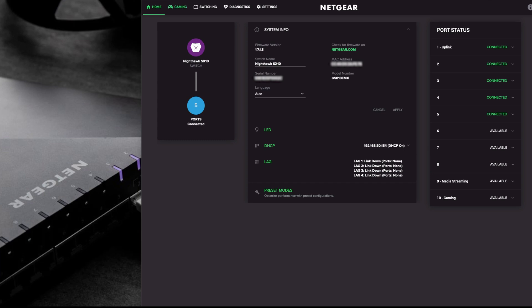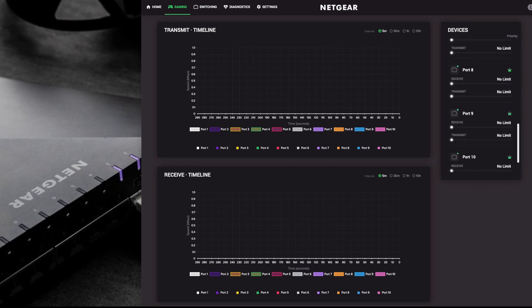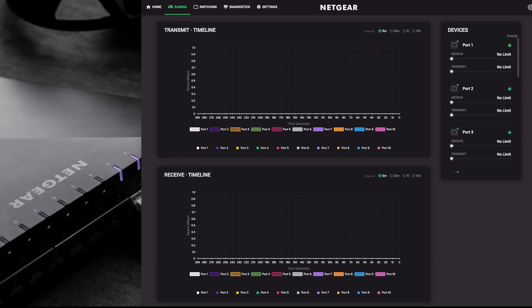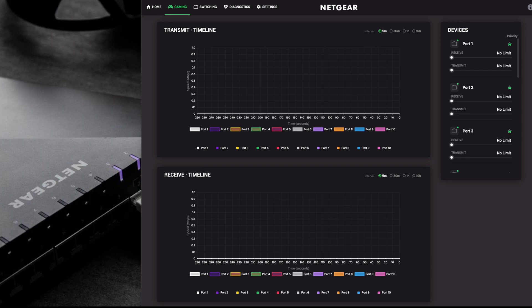Moving on to the gaming menu - there are two charts here, one for receiving and one for transmit. These are a timeline and you can set the window between five minutes, 30 minutes, one hour, or 10 hours. Right now nothing much is running through it, but it will slowly start to update so you'll see port activity. You can switch off ports to filter the view, and through all 10 ports you can click and drag to restrict the speed for both receiving and transmit. This gives you a good graph of how much data is coming through.